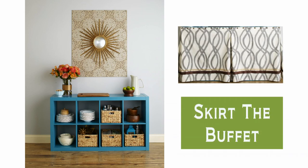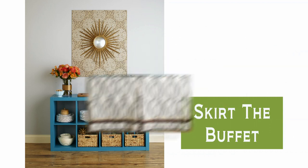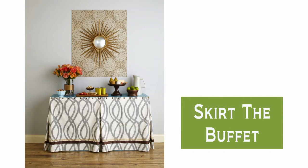Fashion a skirt for the buffet out of a fabric that matches your decor — any fabric will do. We used a curtain panel attached with large tacks to resemble nail head trim.